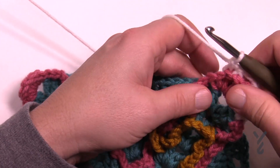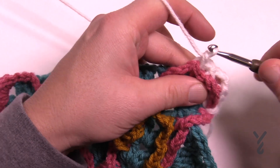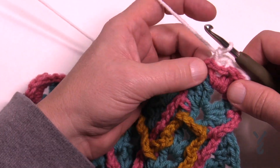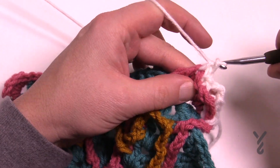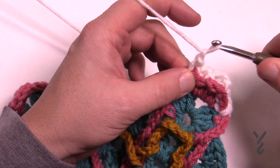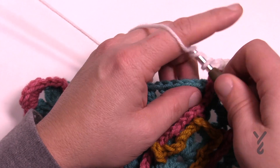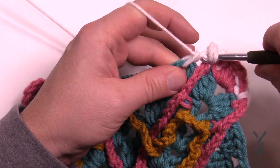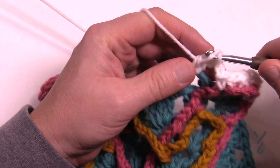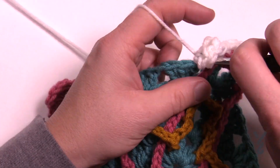This keeps the corner from overgrowing too quickly and also provides a layering effect to make the other color pop out. Once you get that done, you're going to single crochet in the chain one space, and then you are going to start the magic. Chain one and coming right into the space that you see, you're gonna start off with a treble — wrap the hook twice — and then a double, and then a half, and then a single.